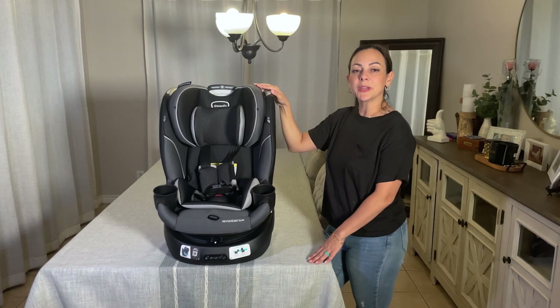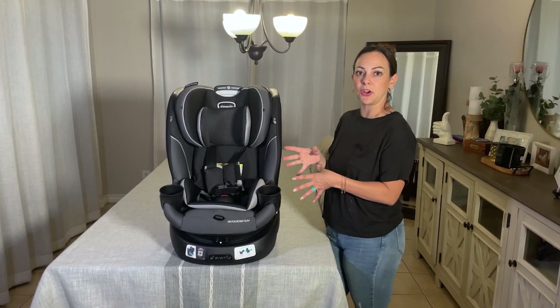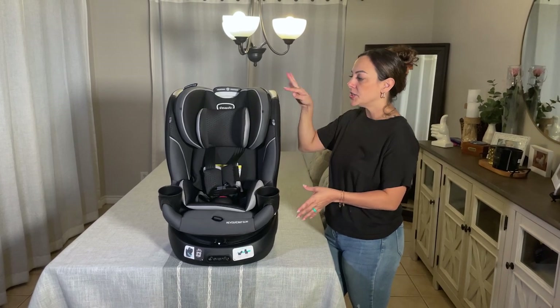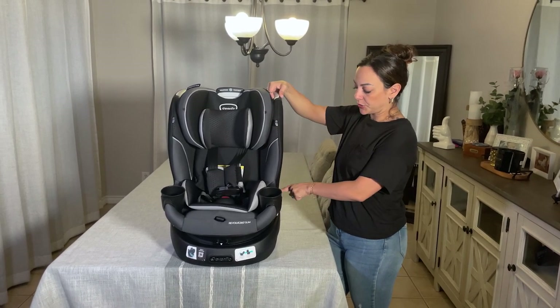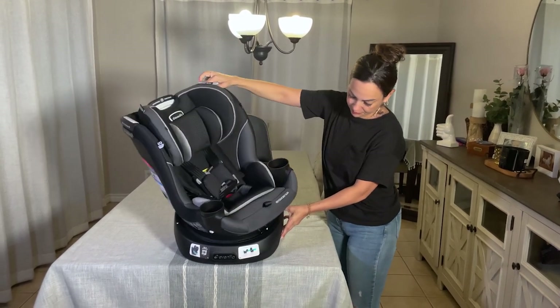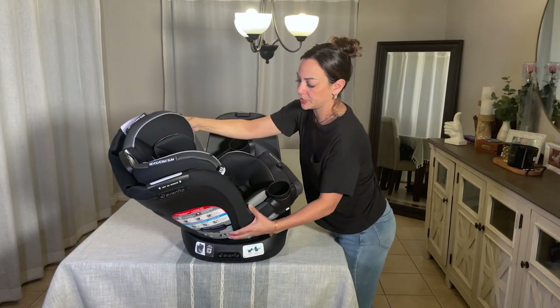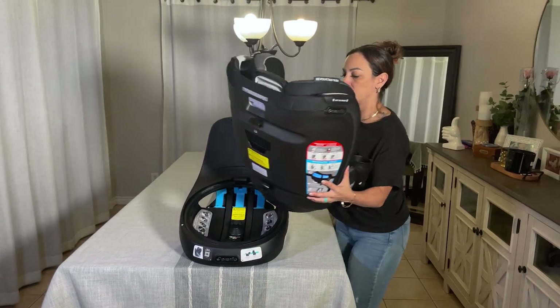I just want to quickly show you how to remove the seat from the base, because you're going to need to know this step in order to install this car seat correctly. You will just lift up on this lever, align these white arrows, and then lift up on the car seat.